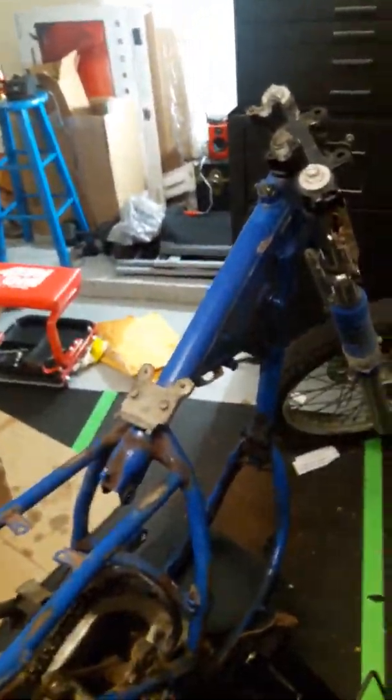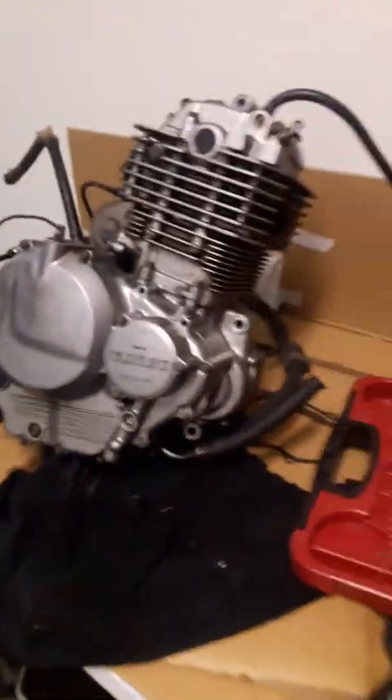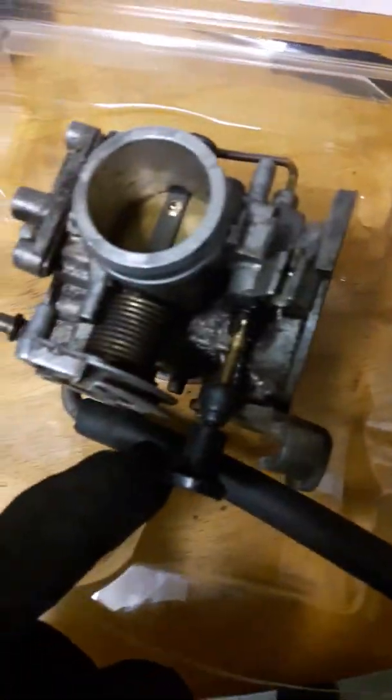Haven't even had a chance to work on it too much, but I'm going to paint it tomorrow. I've taken everything out. Last video the engine was out — check that out, it was awesome inside of there. Got the carburetor right here, working on that, so I have to get that done and fixed up.